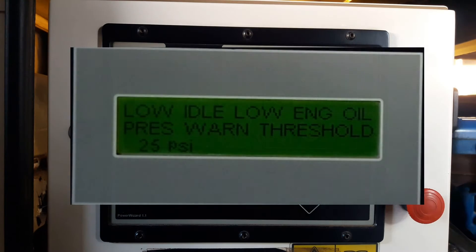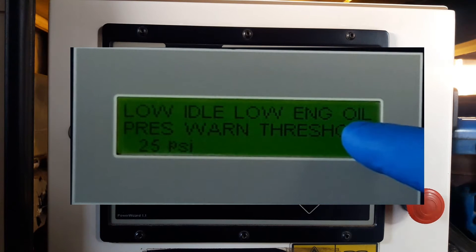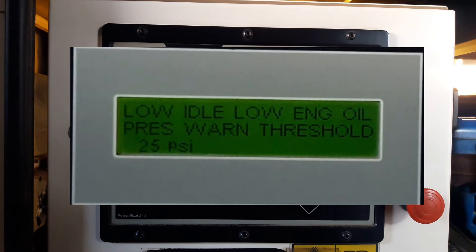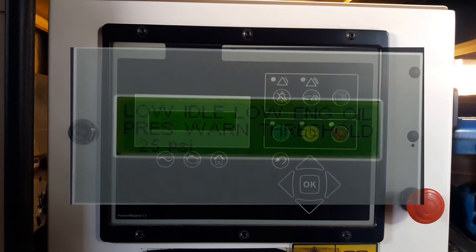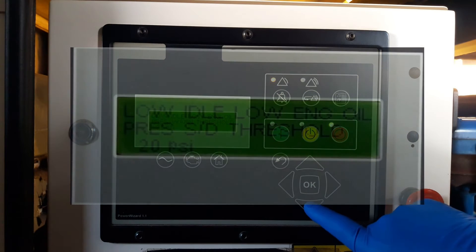Let me show you why it is important to replace the sensor when the reading is high. As you can see, this controller has configured a low idle, low engine oil pressure warning threshold at 25 psi. It tells us if the oil pressure drops to 25 psi, the controller will warn us — in this case we go into start inspection to find the problem. This warning is really useful at an early stage.